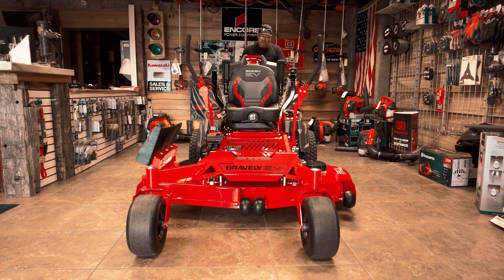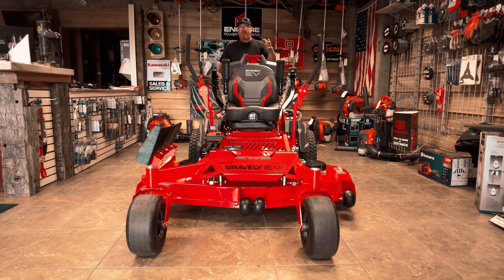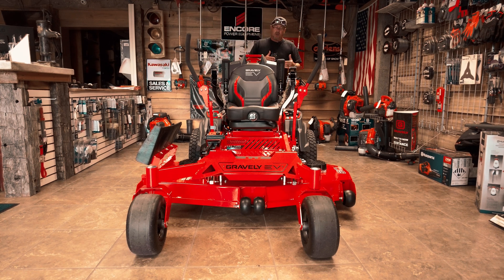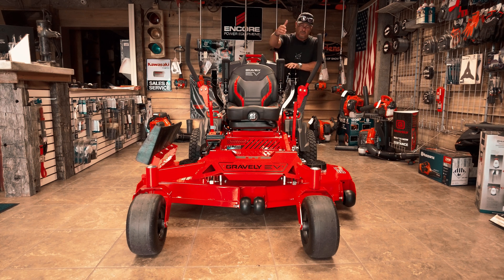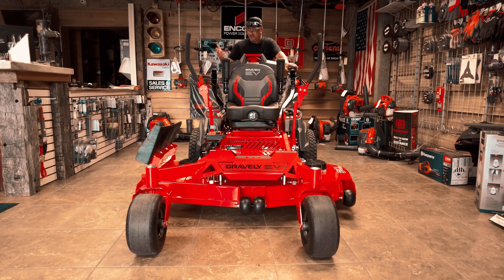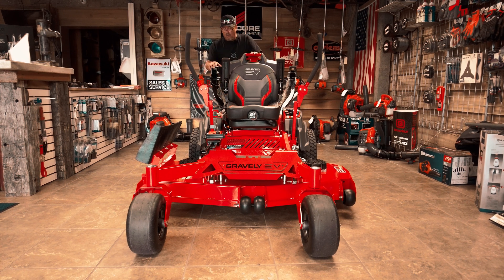Some of the other nice unique features as far as accessories on this piece: you can buy the portable charger, additional batteries, and the fast charging kit. You have a mulch kit and an LED kit available. Suspension front forks — it comes with standard forks, but you can purchase suspension front forks for a better ride. It does come with a full suspension seat. You can also get a lawn striping kit, and ultimately a beacon light, which is nice if you do any municipalities or work in a high-traffic area so people can see where you're at.